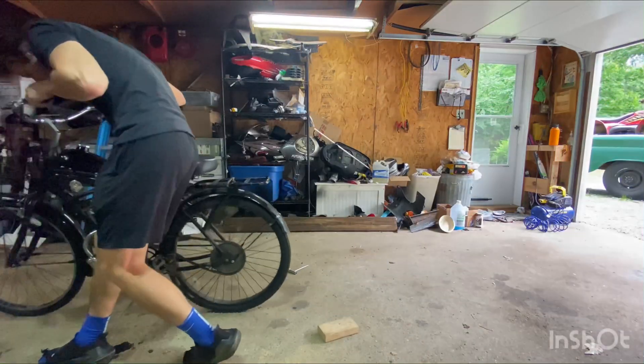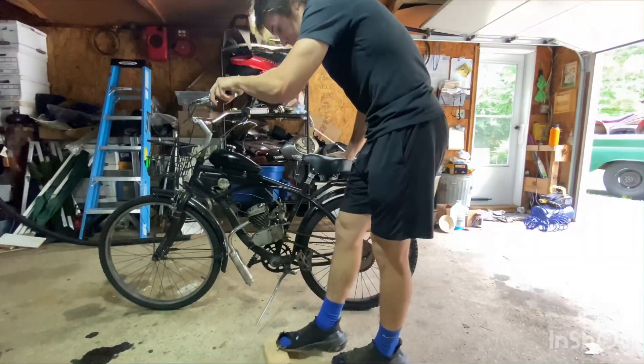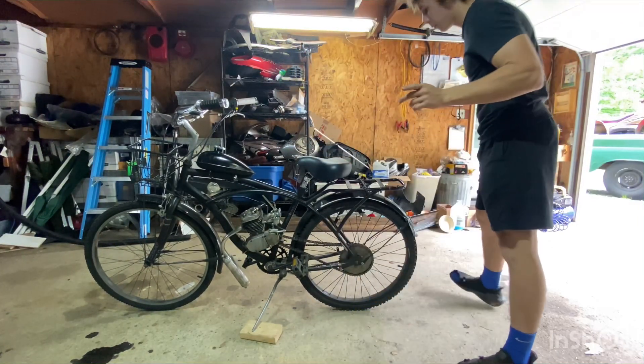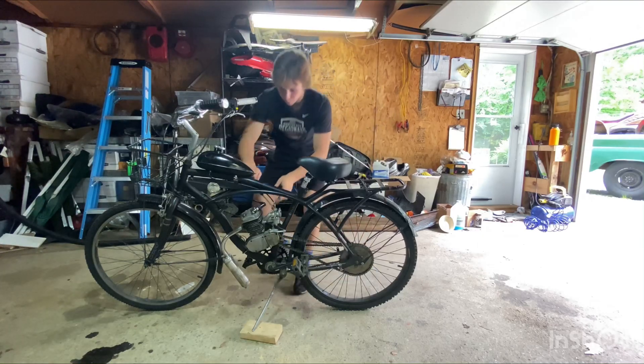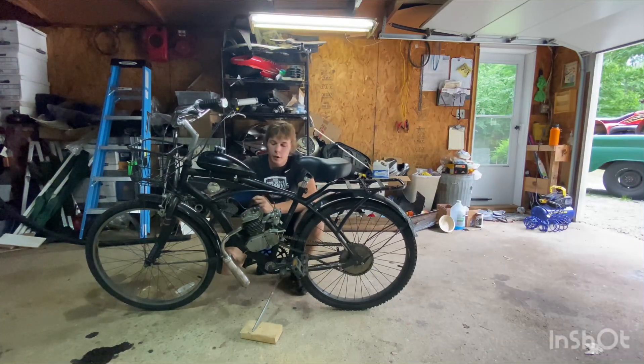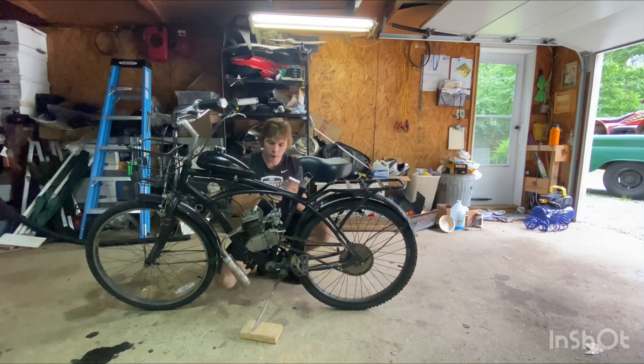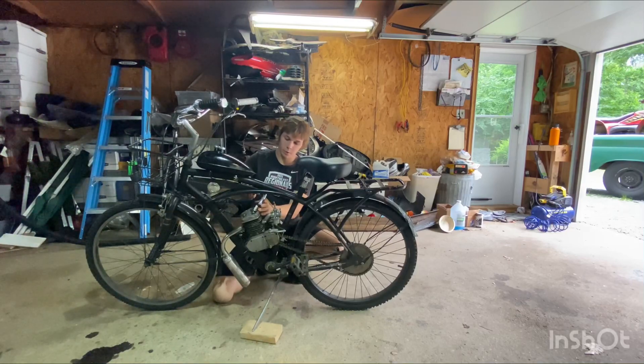Okay, so it looks like we have spark, which is good. I know we have compression because I rolled it a little bit and it has good compression. So then all you really have to worry about is fuel and air, which is just this little carb right here. We know it's getting fuel because there's fuel in the fuel line going straight to the carb. So what we're going to do is try and start this thing up, and if it doesn't start, then we know it's a carb problem. I think I have some extra carbs laying around, so if we throw a new carb on it, if it needs one, it should run.